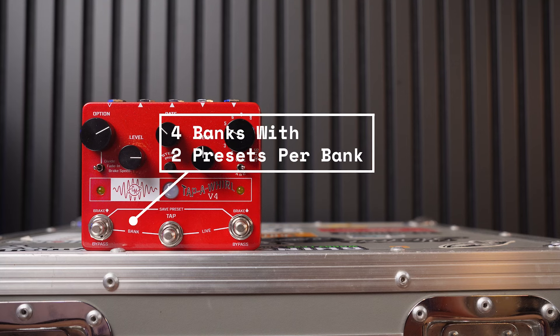In addition, you have a bunch of banks of presets. In each bank you have a left preset and a right preset. If you want to save presets and have a bunch that you can scroll through, you can hold down the left and right buttons to scroll through those presets.